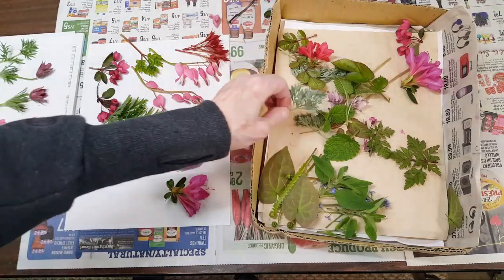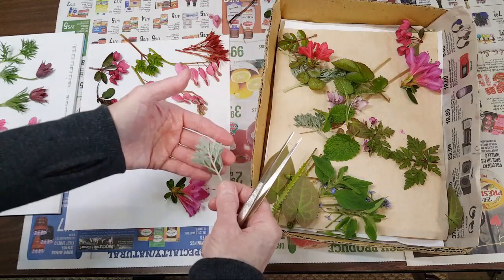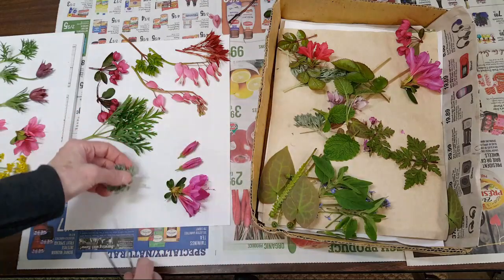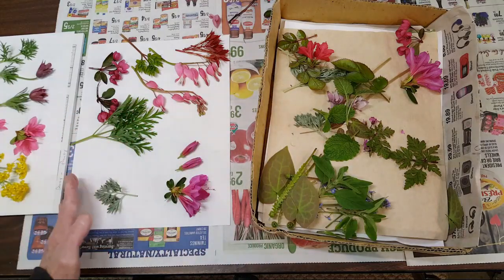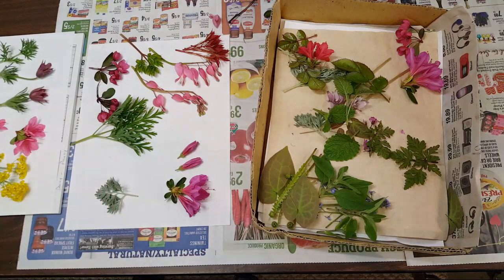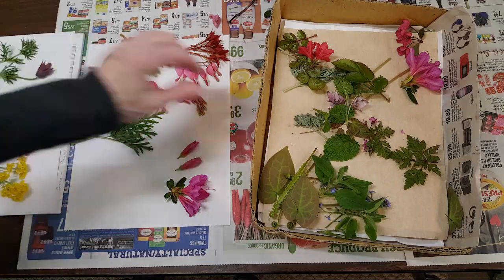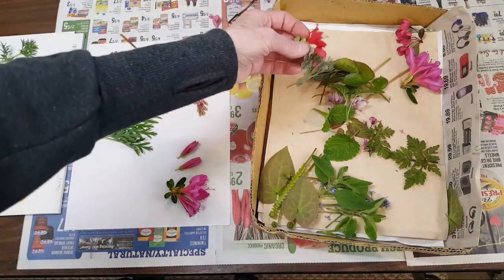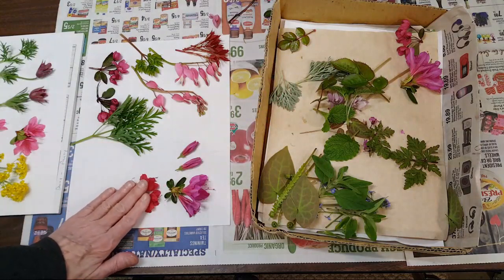Something else — this is silver artemesia. See where the back is more silver than the front? I'll face them this way in the book so that when the book rolls over it forces them to open up like that. Here's some more artemesia, and then here's some red azaleas, which press and hold their color well.